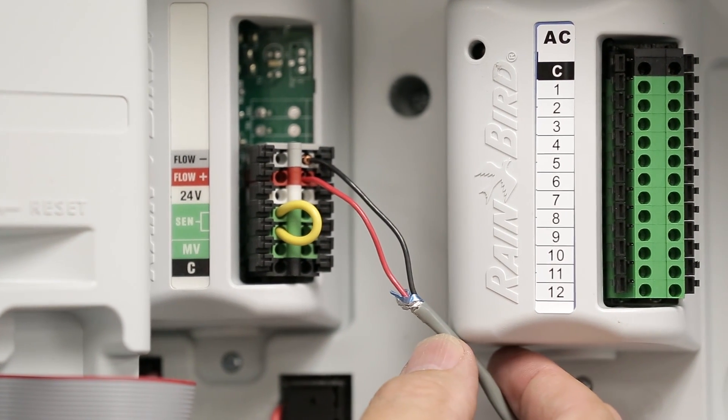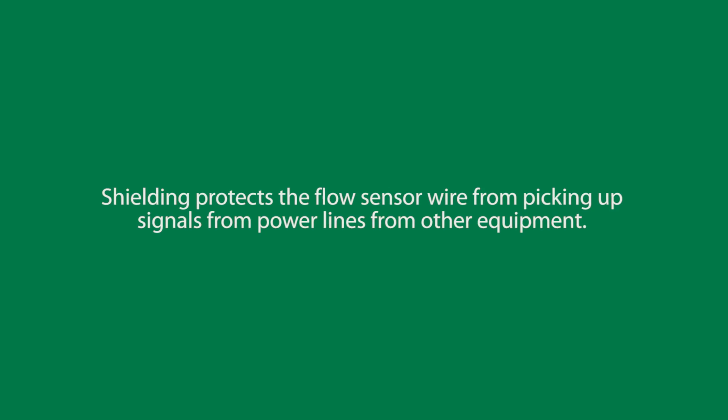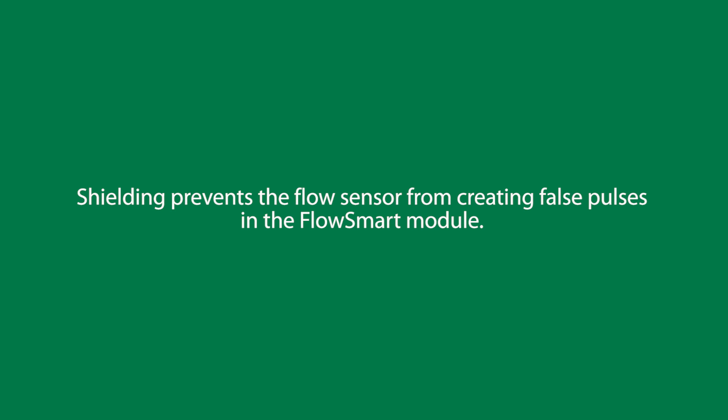We recommend using a shielded cable. Shielding protects the FlowSensor wire from picking up signals from power wires that may be in the ground, such as station wires, master valve wires, or power wires for other equipment. Shielding prevents the FlowSensor from picking up and creating false pulses in the FlowSmart module.